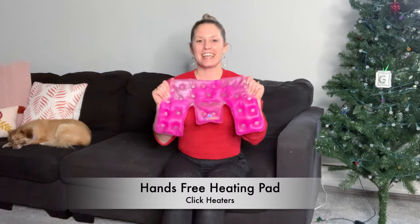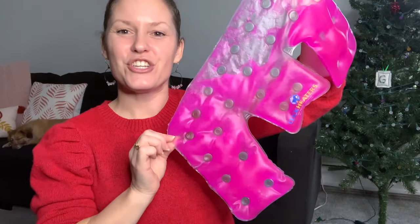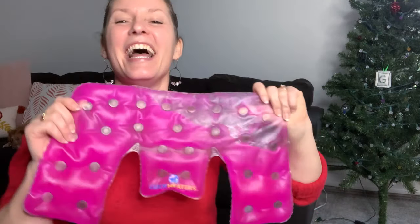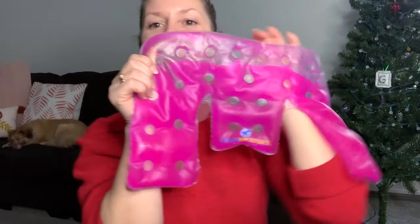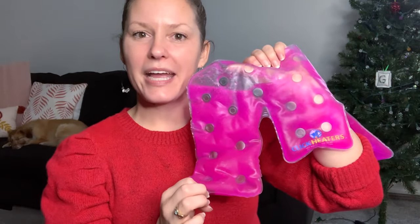The next gift will also help with muscle tension releasing — it's a Click Heaters hands-free heating pad. I first came across this at an Abilities Expo and it's really cool technology. There is a gel inside — this pink gel in the Click Heaters. They do have other colors. You'll notice something that looks like a penny inside. What you do to activate it is click that penny and it turns hot. Right now it's just room temperature — it doesn't feel hot or cold. If it's been in the freezer, you can use it as a cooling pack. Now make sure you're looking close because it happens fast when you snap it.